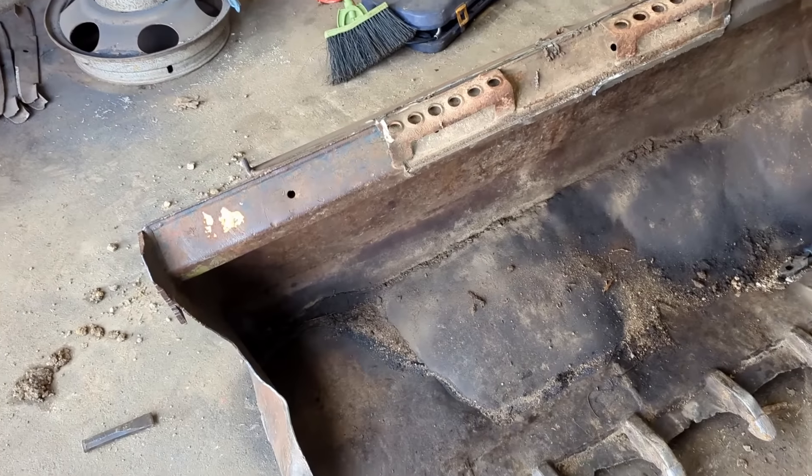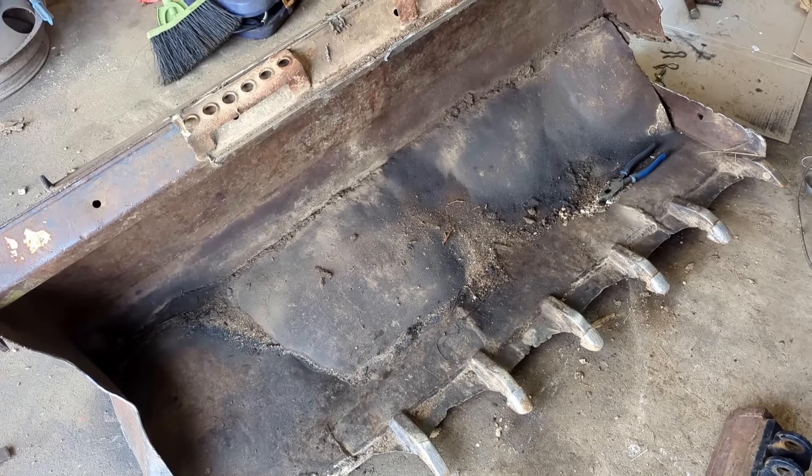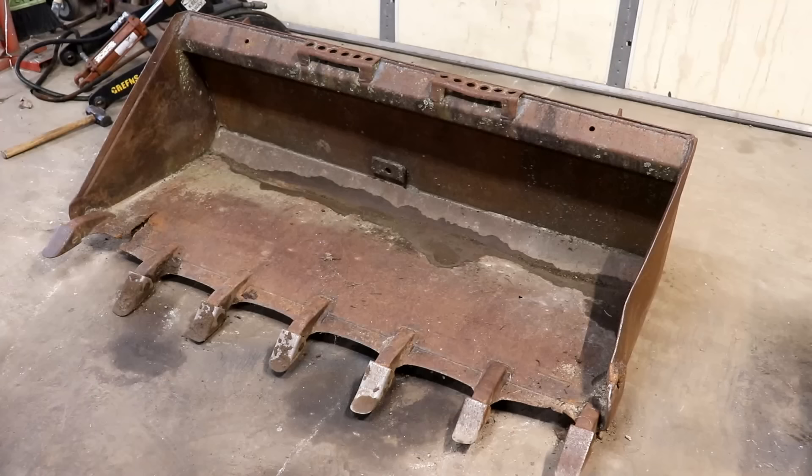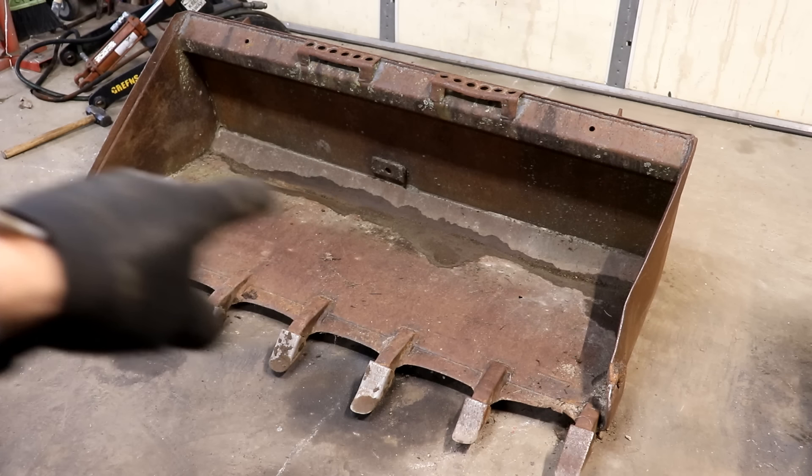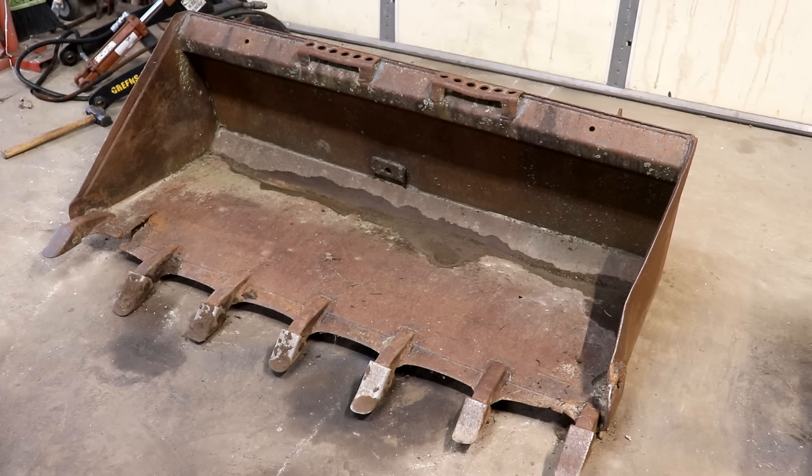Right now I just got to get this out of the way and haul it to the scrap pile. The old bucket is in far worse shape than this bucket. I'm going to be building a new grapple bucket with this bucket, even though it's in kind of bad shape too. You can see over here there's a big crack, and the back seam across there looks problematic — maybe some places it's broke loose. The front lip is a little twisty.